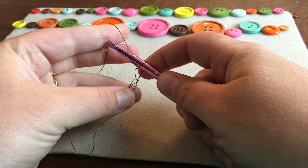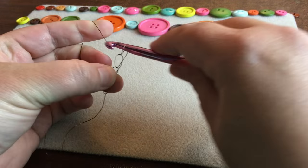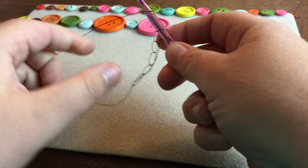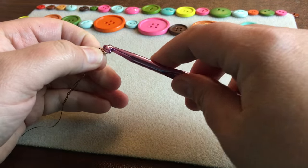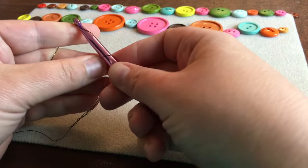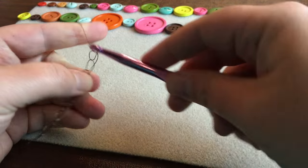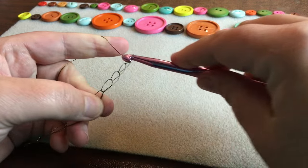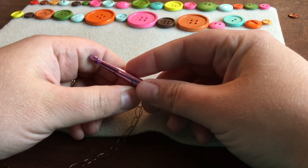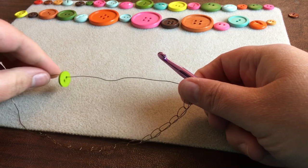We're going to make a second chain — so we've got our first one and we keep going. We're going to go until we have 17. I like to do 17 on mine because I like it a little longer; if you want to do 16 that's fine too. So when you get to the first button, you're going to slide that on. You can also do this pattern with beads too.